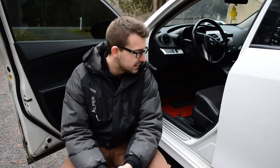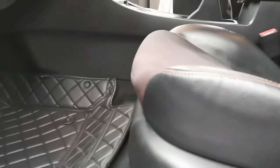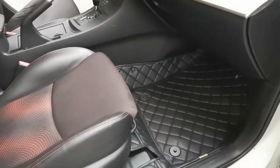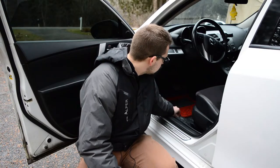Now if we take a look at the quality of the product, I can say that the quality is pretty good overall. It's for sure not real leather, but that's expected. It's a fairly thick product if you just take a look at the liner itself, and if you look at the mat too,